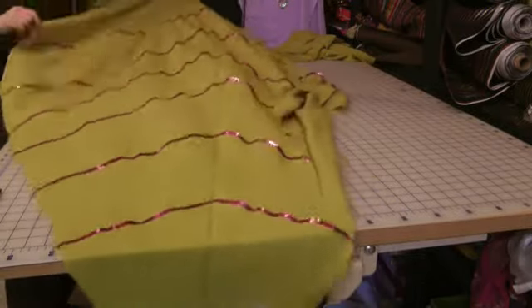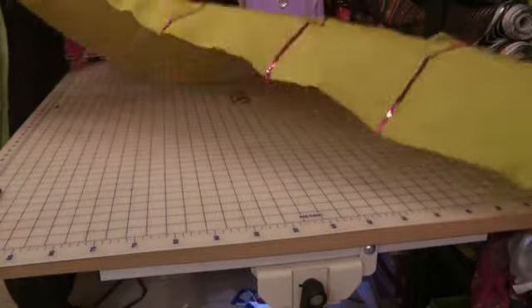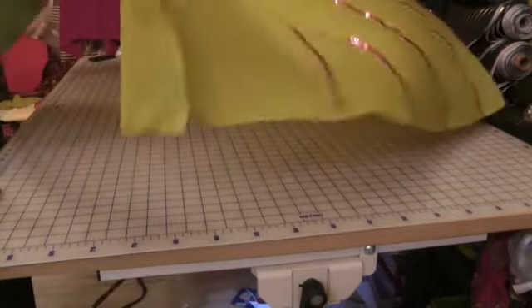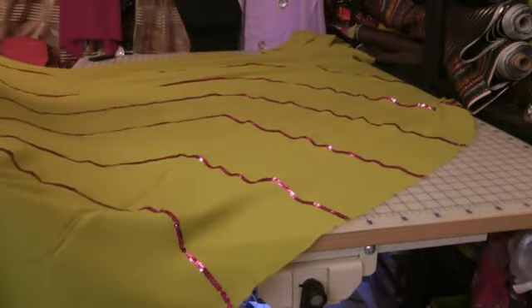This is one side of the leg, all trimmed off with lace. Opened up, this is what the whole silwaar looks like. It's just a piece of fabric which is cut — just a square piece of fabric really.